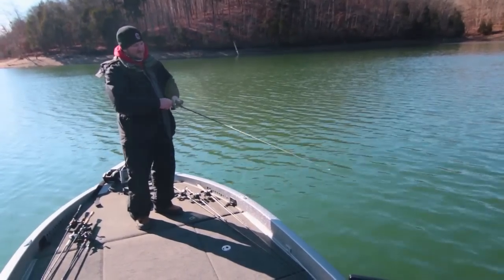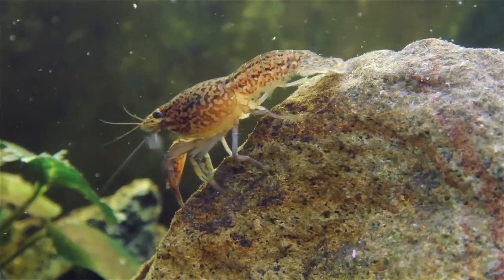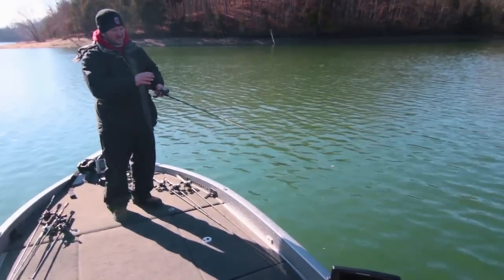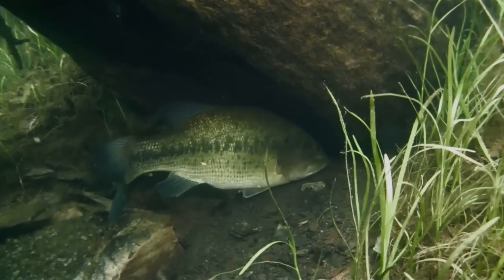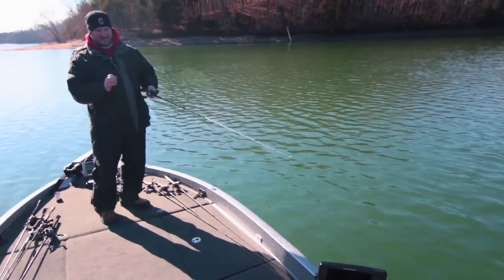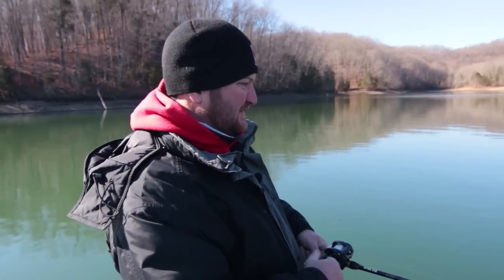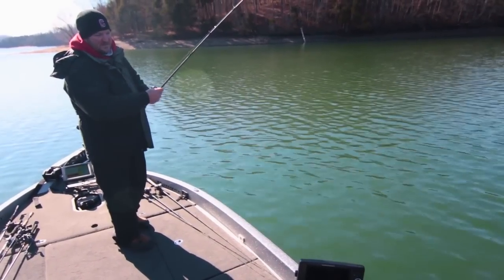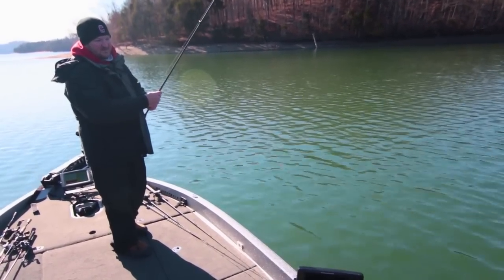When I'm dragging it slow, I want to envision that my jig is a little crawfish down there. Sometimes crawfish will dart around, but most of the time they're crawling around really slow. So I'm working my bait slowly, feeling the bottom, feeling what's down there — if I'm on rock, if I'm on a smooth bottom, if I'm pulling up to a stump. I can start to feel my line get just a little bit tighter, and that way I know I'm starting to pull up to a stump. I don't want to jerk my jig away from that stump too quickly, so I want to give my line just a little bit of slack, raise my rod tip, and start shaking my jig.